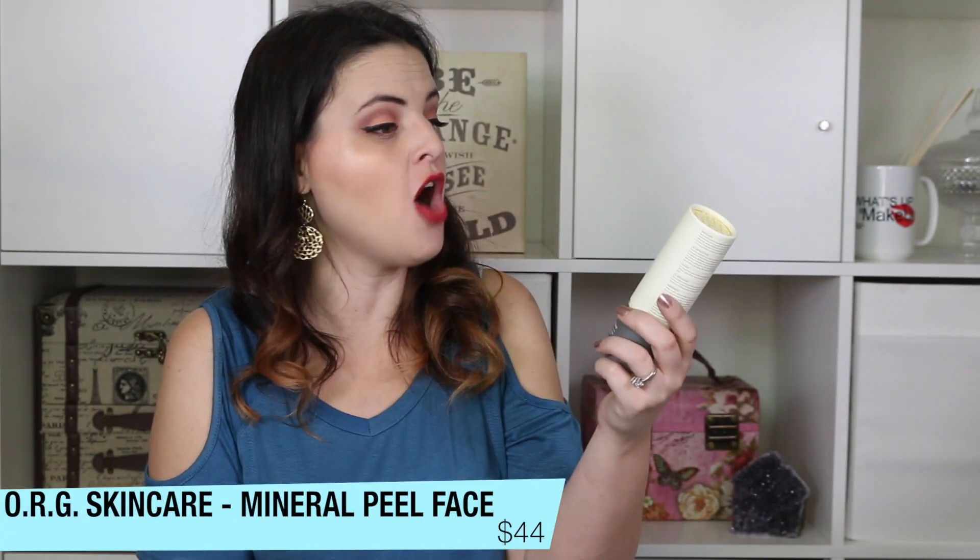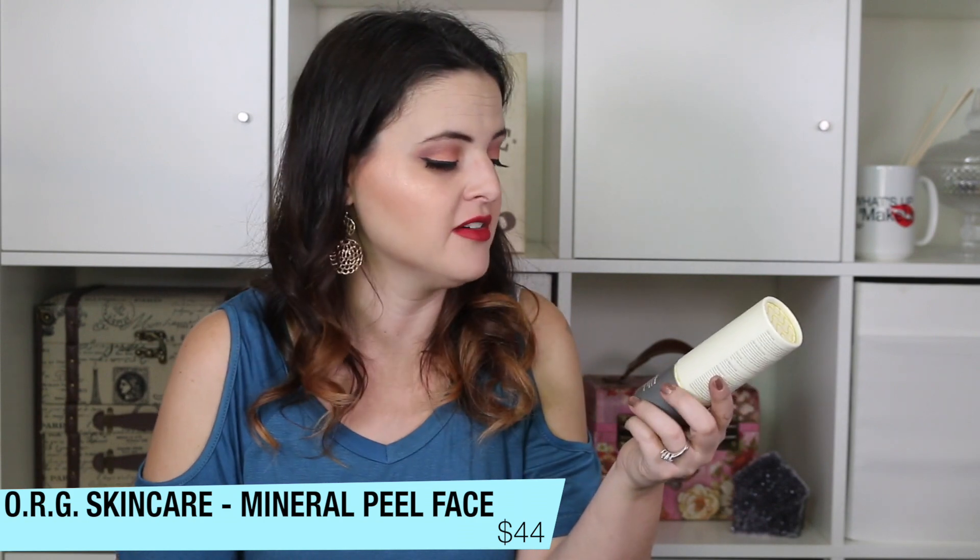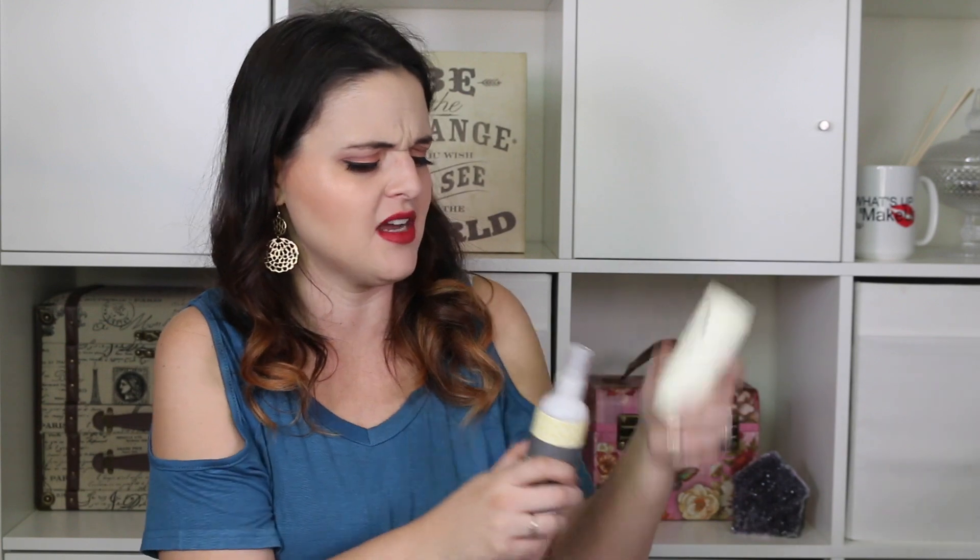We have ORG Skincare Mineral Peel Face — maybe it means face peel. It's described as a natural non-abrasive exfoliant with brightening agents. It's a spray bottle, so I sprayed it — it smells kind of nice, a little floral with a tad bit of citrus. I'm not a huge fan of spraying things on my face, so I have a feeling I'll try it and it'll probably get passed on. I just don't use setting sprays — personal preference.